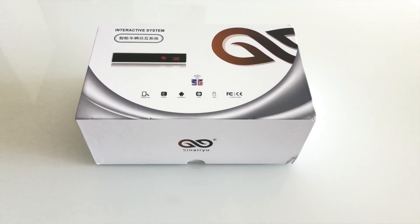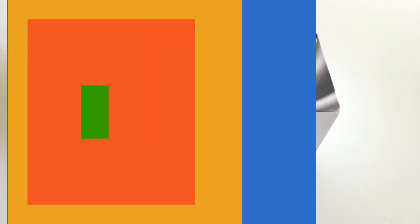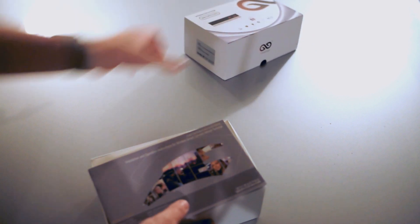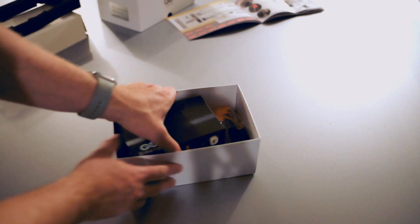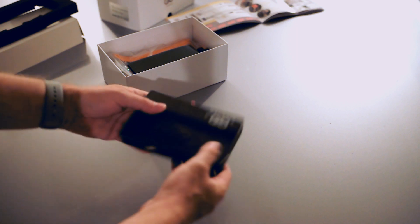This is the package for the MMI upgrade to have Apple CarPlay and Android audio. That's the latest version of Apple CarPlay for the Audi MMI from the company called Sinairu or something like that. We have a manual, it has pictures, actually it looks very nice. This is the unit. We have a velcro pad — I guess that's to install it below the MMI so it doesn't move.